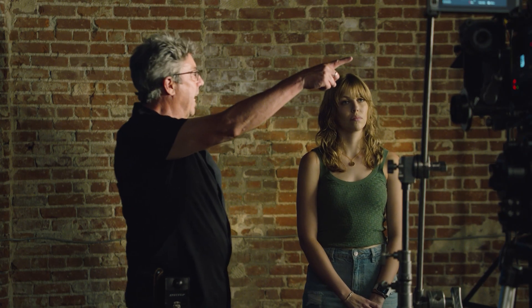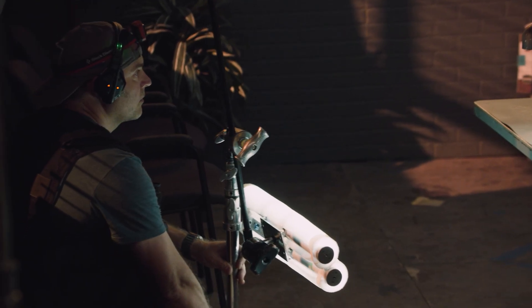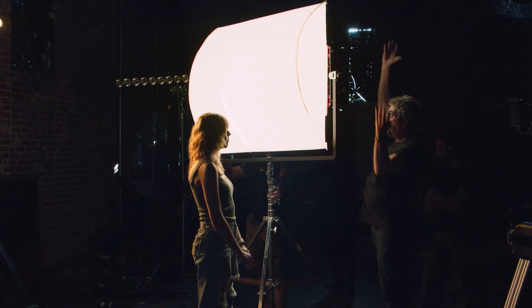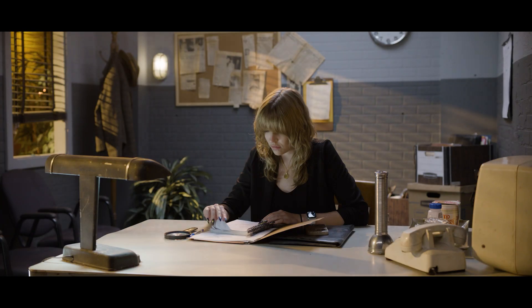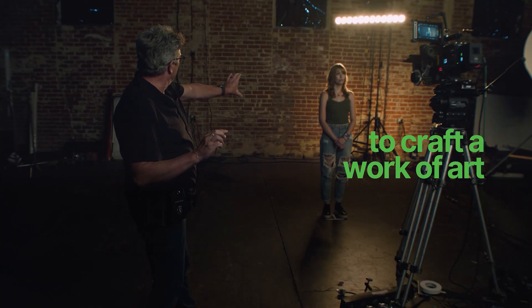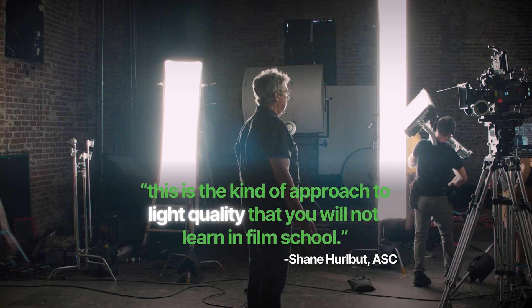Let's kill the xenon, get the beadboard out. Now we're going to take foam to the next level. We've taken all of this and now it fires into the depron, bounces all around inside, and creates this super soft light. Let's just wreck it so everyone can understand what's going on. Look at that — that light quality is absolutely amazing.